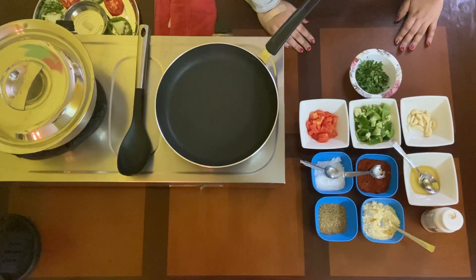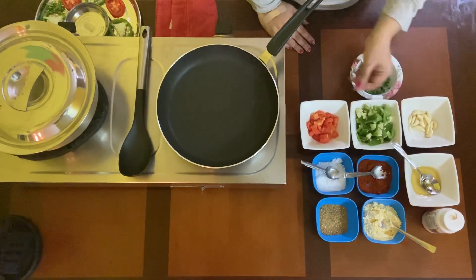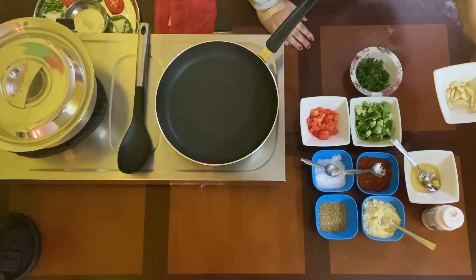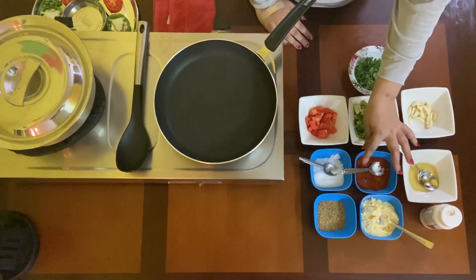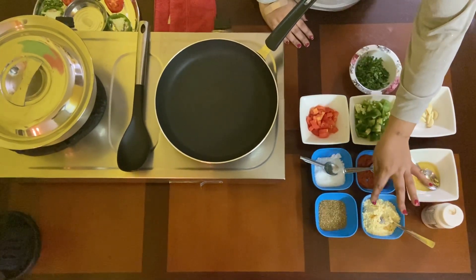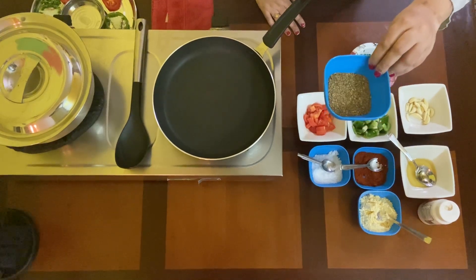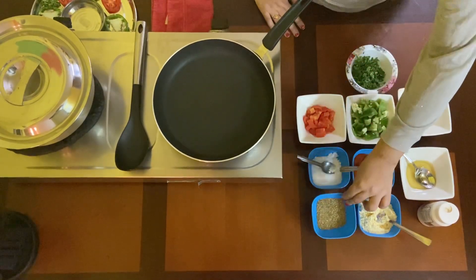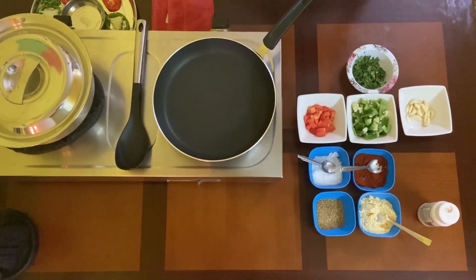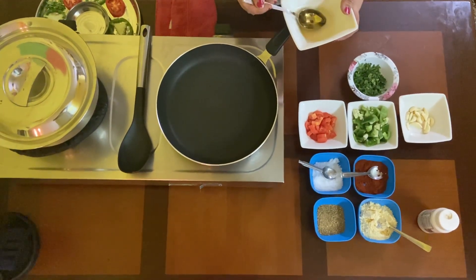I have taken one capsicum, cut into pieces, and one tomato — I peeled the skin and chopped them into small pieces. I'm going to use few garlic, chili powder, salt, asafoetida which is hing, a little gram flour (besan), and a special powder which is a mix of fennel seeds, ajwain, and coriander seeds. You can prepare them in large quantities and store in airtight containers — they last more than two to three months. Equal portions of fennel seeds and coriander add great aroma and taste to the dish.